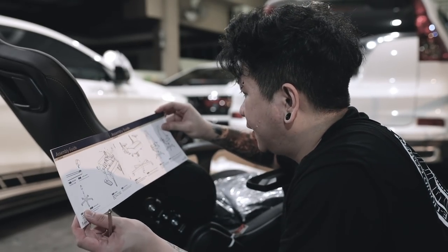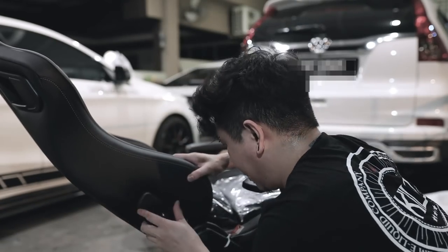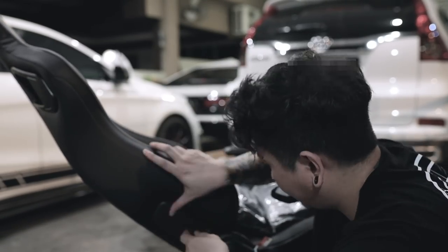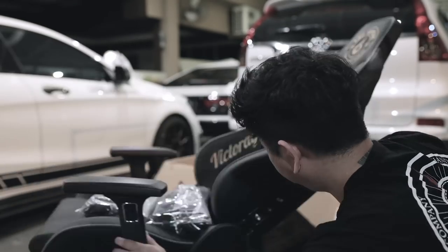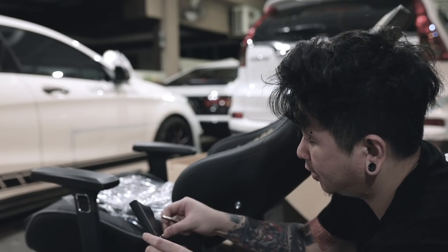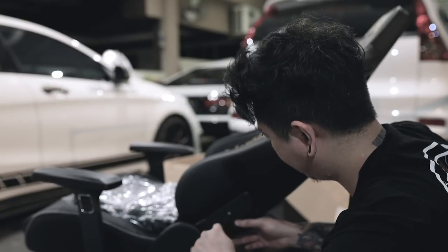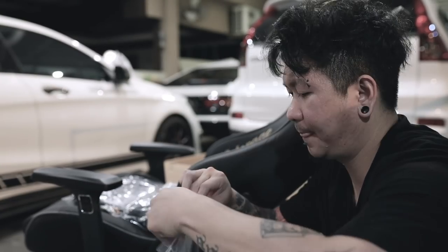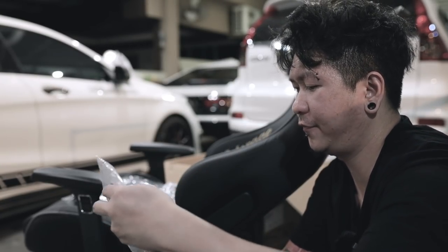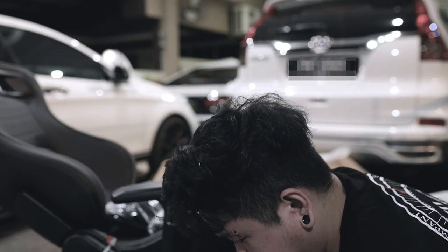Instruction menu seterusnya - dia cakap kena letak apa tau, oh dia punya cover. Ini skru ni ambil keluar, letak dalam cover ni ok. Ok last - kaki golf! Haa, ni kaki golf - ok ok siap!